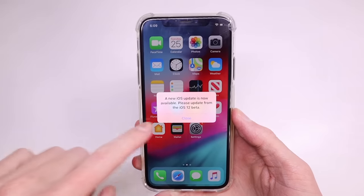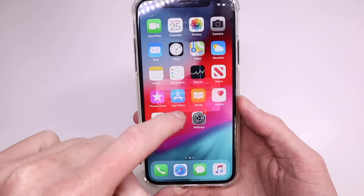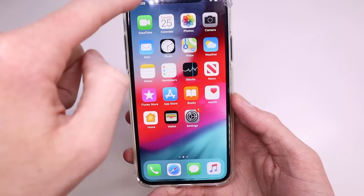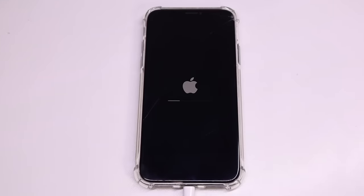Once the phone was set up I did notice it was on a beta version of iOS 12.3 and was constantly coming up with the message to update the beta version. So to remove that I just restored a stock version of iOS 12.3 onto the device, which was the latest version at the time.